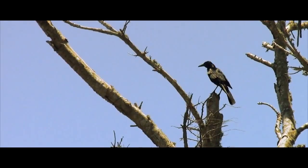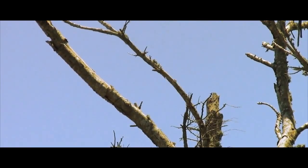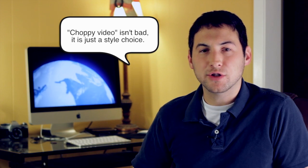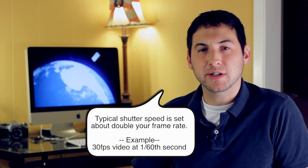One way to prevent your image from becoming washed out is to increase your shutter speed. The problem though with this is that increasing your shutter speed past a certain point makes your image choppy looking. The reason your image becomes choppy is because each frame of your video is being exposed for a very short period of time. This eliminates the natural motion blur that you would expect in video.